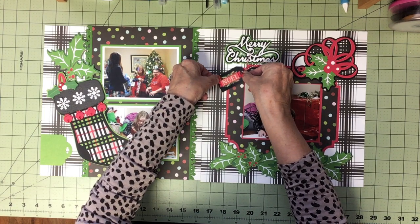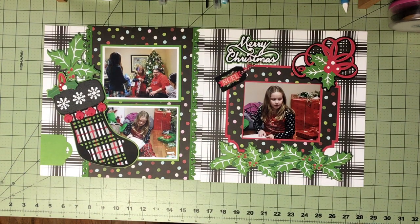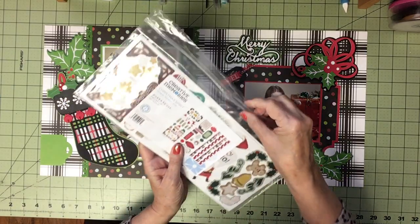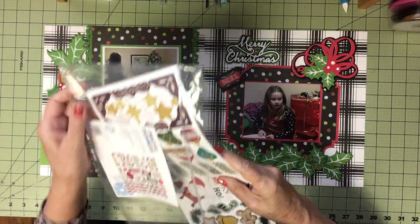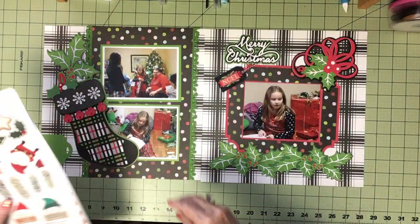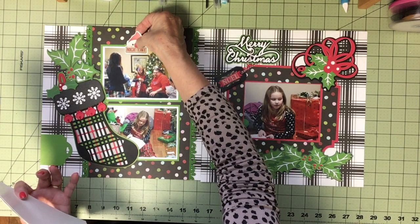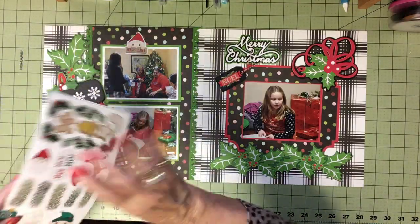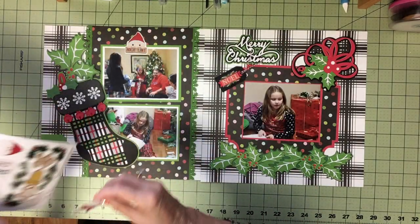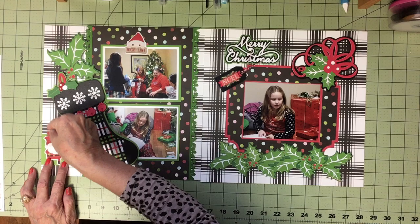I found in my Creative Memories stash the Christmas Spirit collection which has some images I'm going to use to embellish this page. I love this fella on the nice list — he's going to go here. I also settled on this Santa because it is Christmas morning and Santa came, so I'm going to put Santa on there.